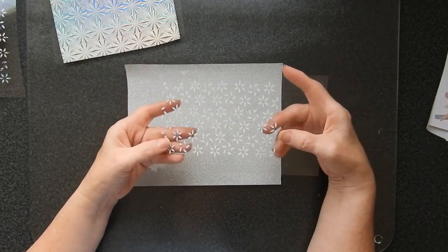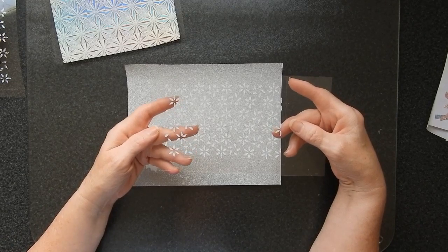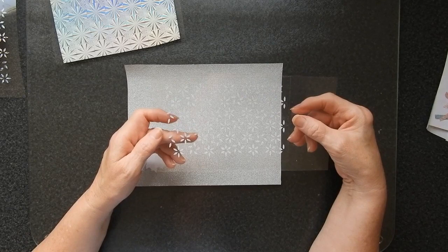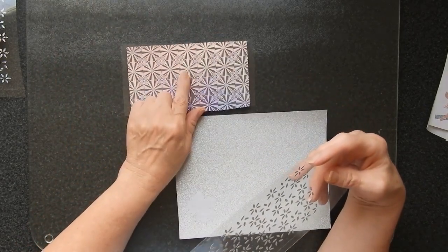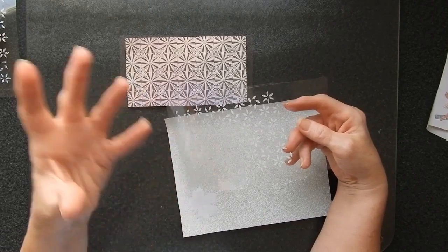This one ended up missing a couple of pieces — it was a real pain in the neck to weed. This one wasn't quite so bad to weed but still broke, and this one was just coming off in bits.